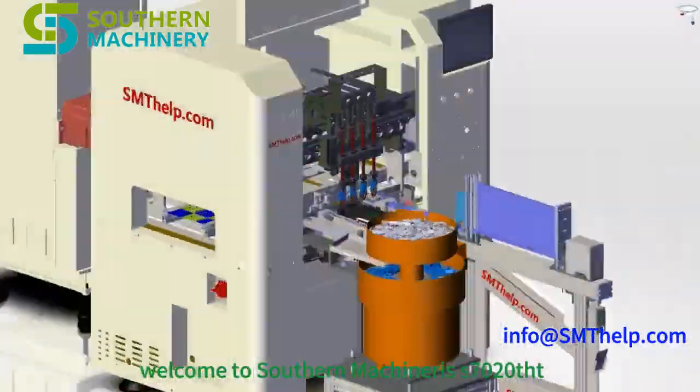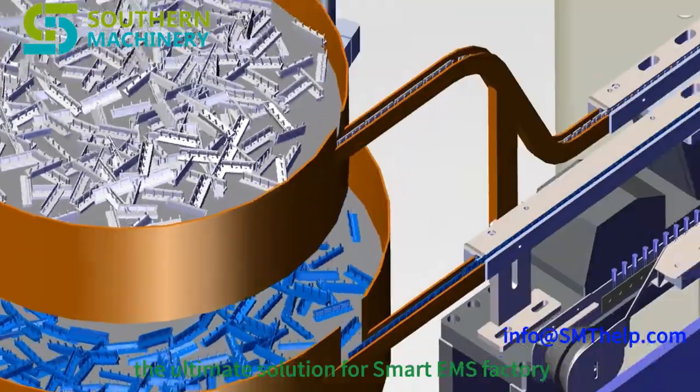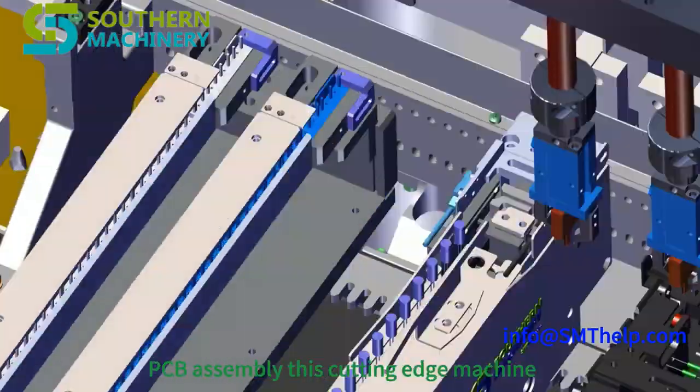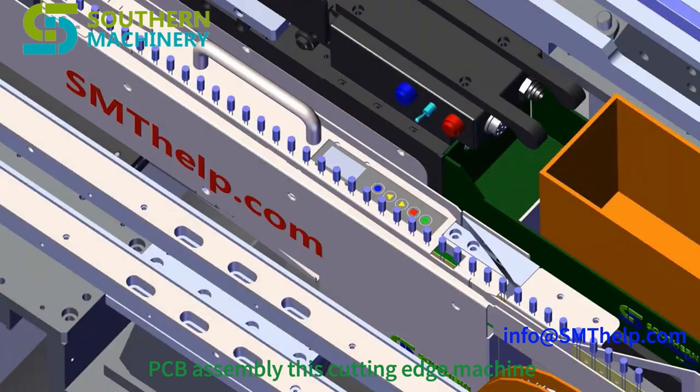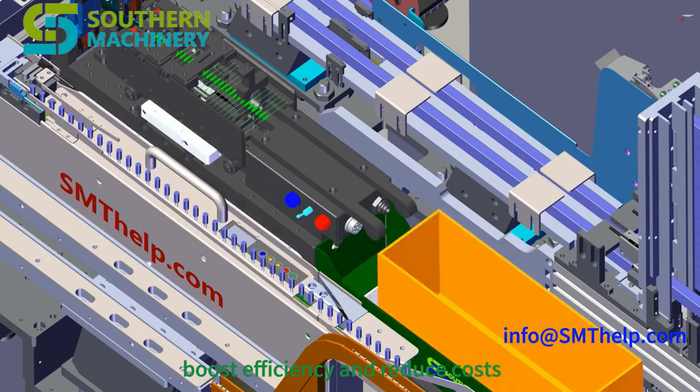Welcome to Southern Machinery's S7020THT odd form insertion machine, the ultimate solution for smart EMS factory PCB assembly. This cutting-edge machine is designed to revolutionize your production line, boost efficiency, and reduce costs.